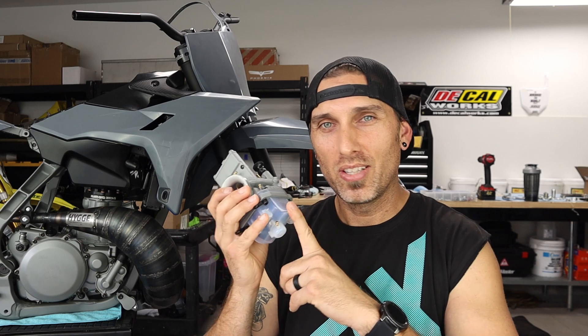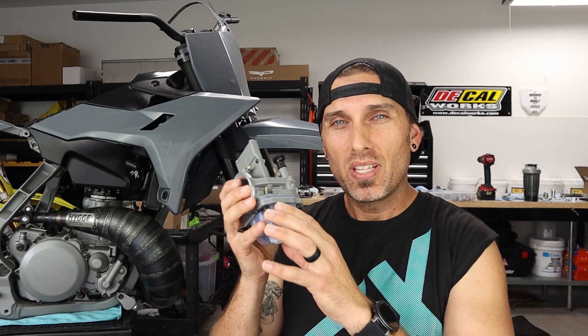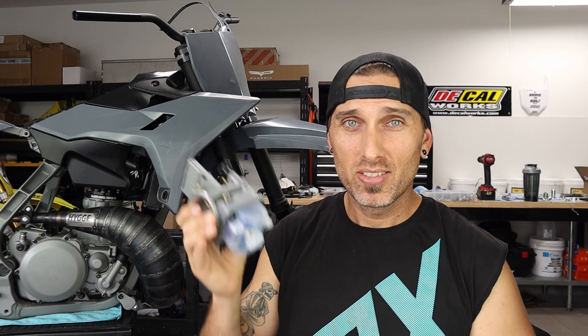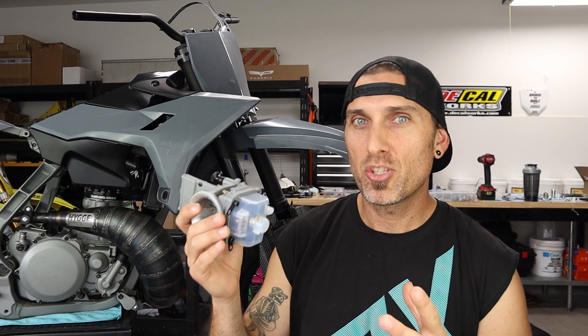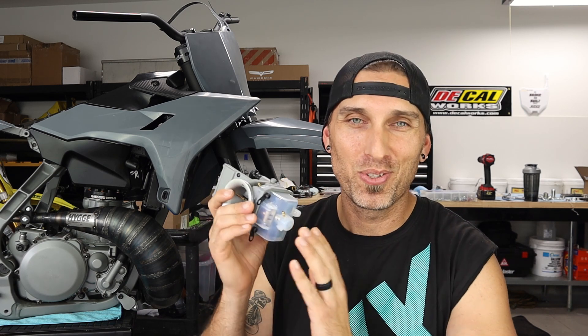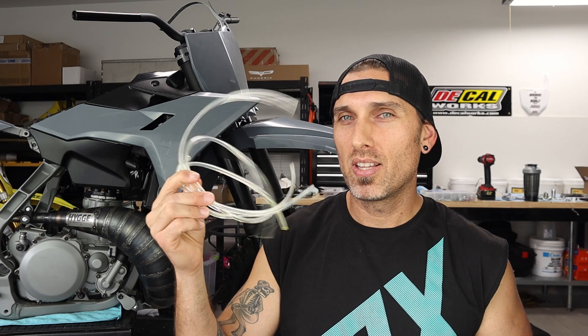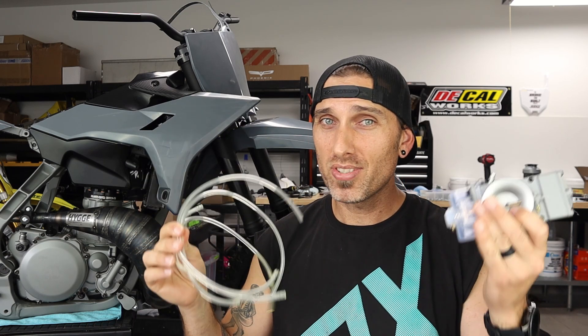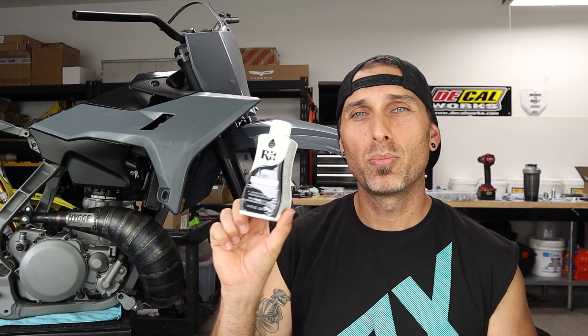Today I'm going to attempt to turn this clear float bowl black. What's really exciting is that if it works, it should still be a see-through, very translucent black — and I think that would look pretty killer and match the bike so much better. If I screw it up, I'll hit up my boys at Electron and ask for a new float bowl to try again. I also want to try dyeing the vent lines, since they're clear as well.